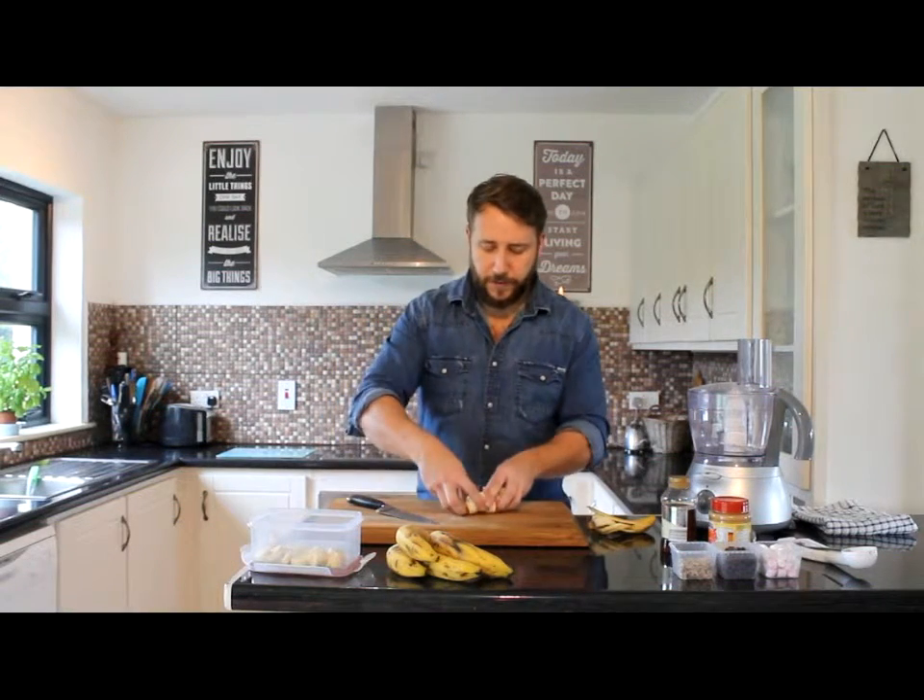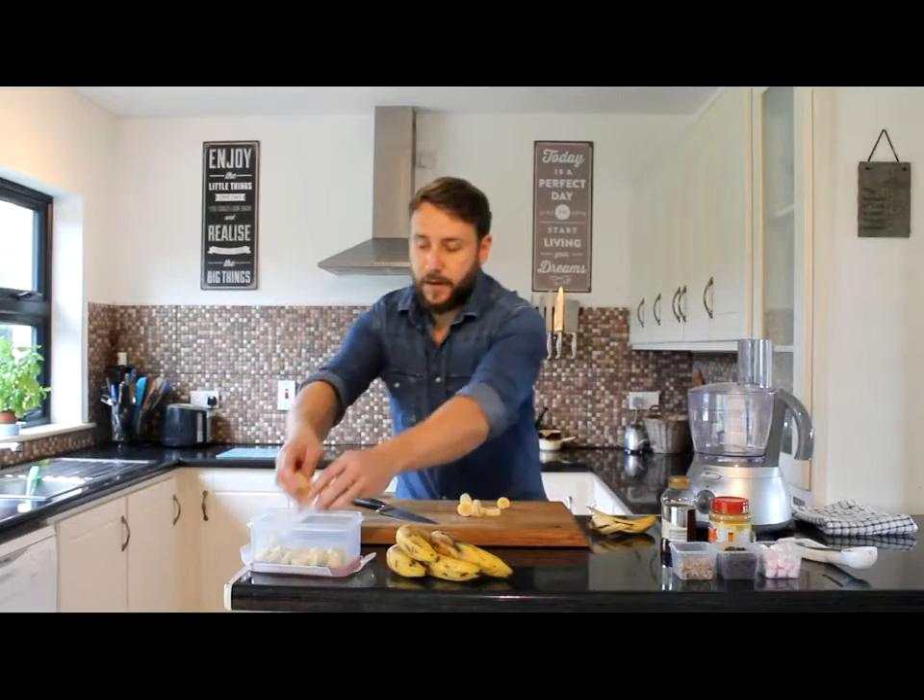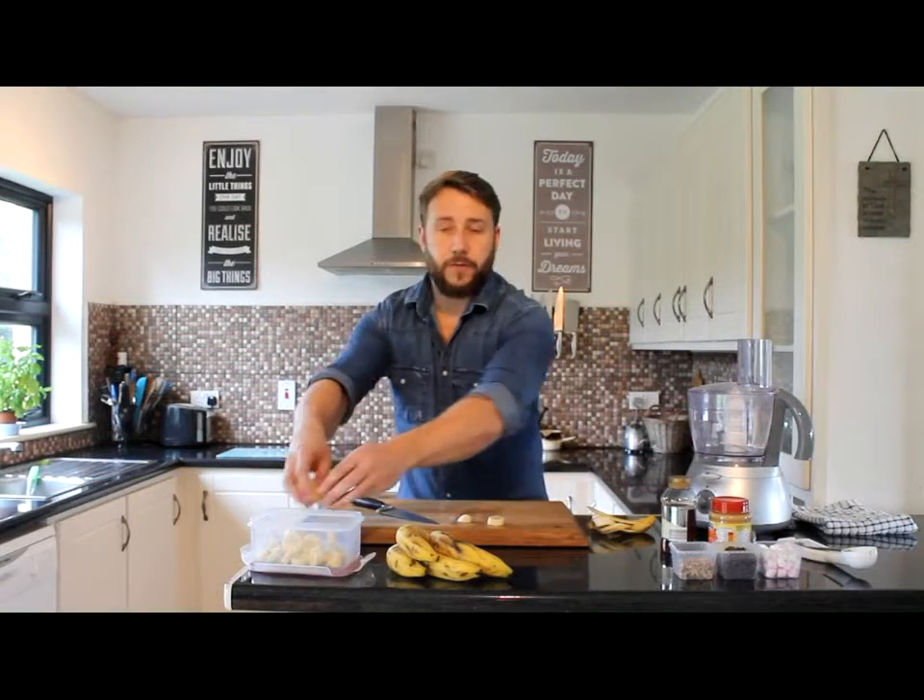Then what we do with that is put it into a storage container, and then we pop our storage container into the freezer. Once the bananas are frozen, I'll show you what to do with that.